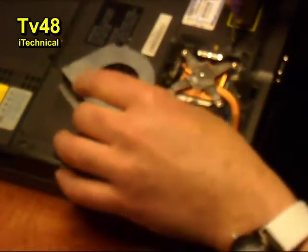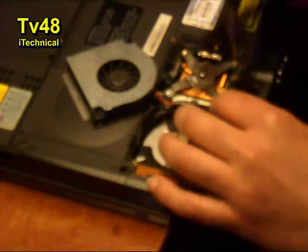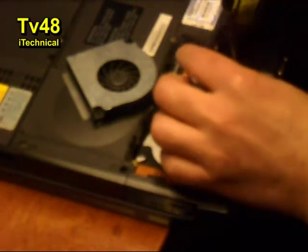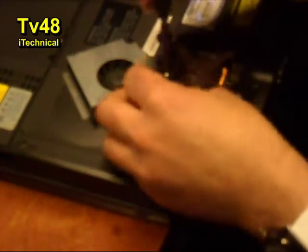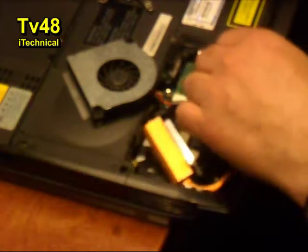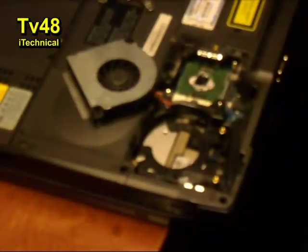How can we remove this? This is screwing the processor — four screws. One, two, three, and four. Now you can take this off. This just sits on the processor, so we're going to lift it up here. Oh man. Look — do you see? These are the filters, and they are all clogged.